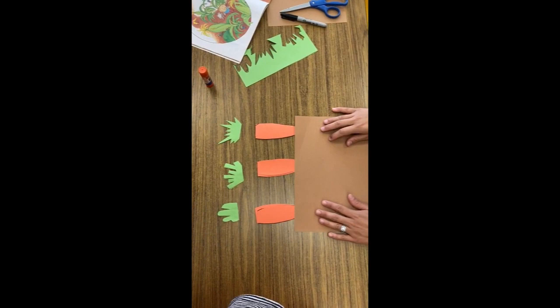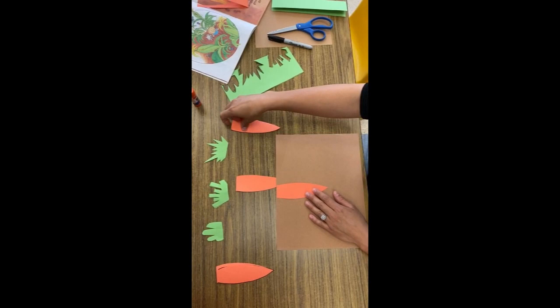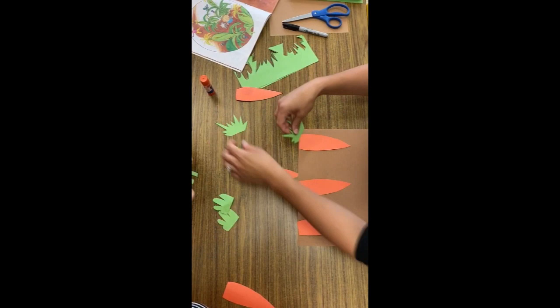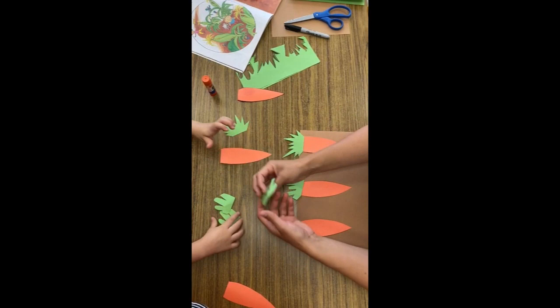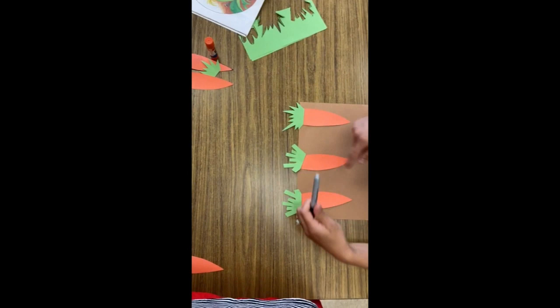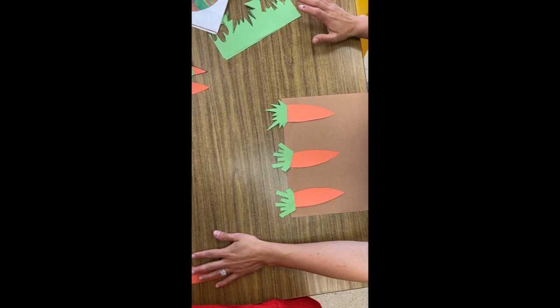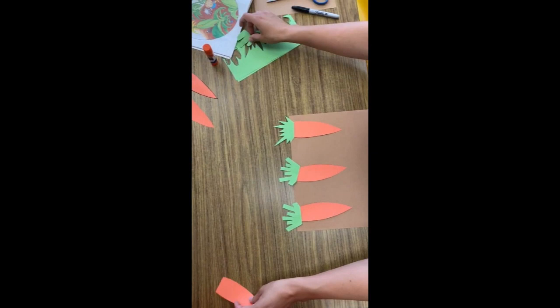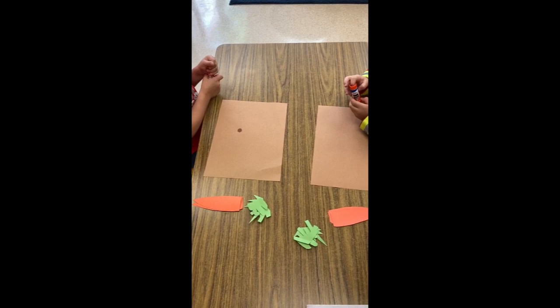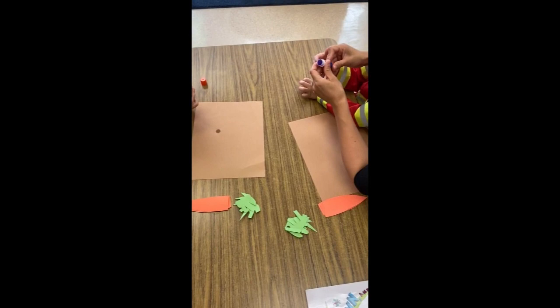Whatever you find easiest to do, you can choose the same one for all three so you don't have to trace different ones. Basically, we're going to have the brown paper representing the ground and they're going to glue the carrots so they grow from under, and then the three different tops will go here, here, and here. If you see that they're engaged, you can grab a black marker and have them draw worms on the ground — that way it looks exactly like the book.